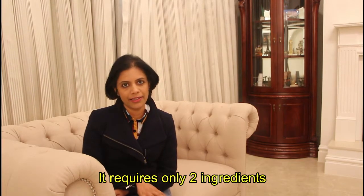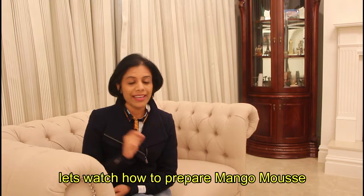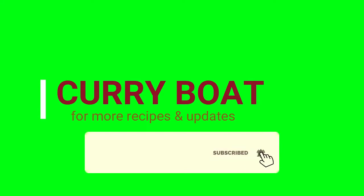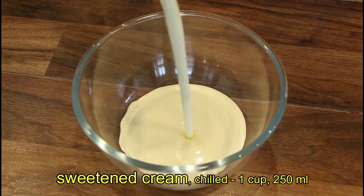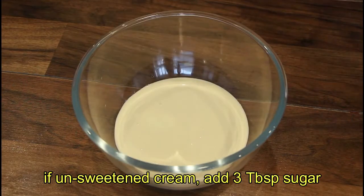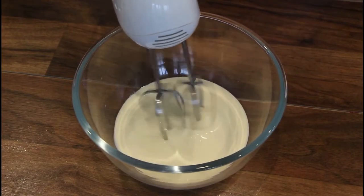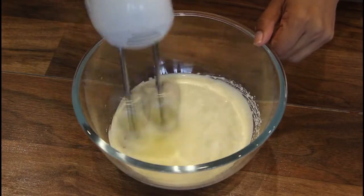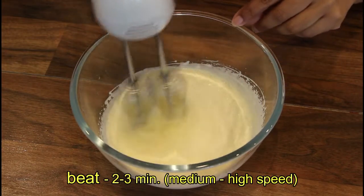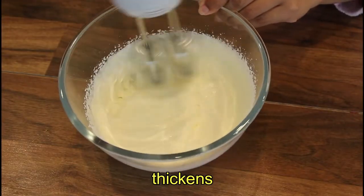I am going to make mango mousse. I will add 2 tablespoons of cream.